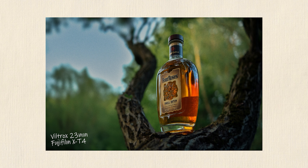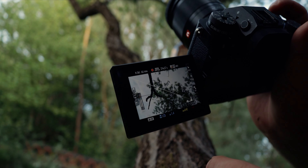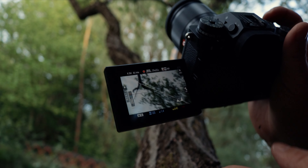This here is my trusty Viltrox 23mm f1.4, and even though I've done two separate videos already on this lens, I don't think we've covered autofocus in terms of noise. I've gotten some questions lately about autofocus noise on this lens, so let's check it out and see how noisy this lens really is.